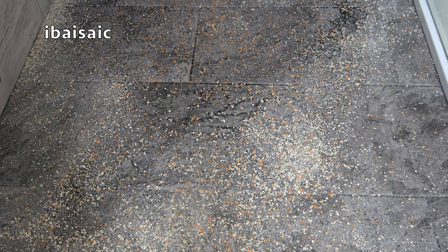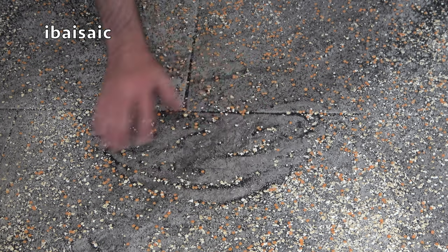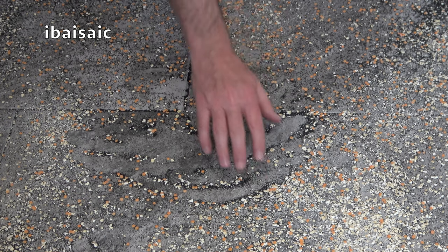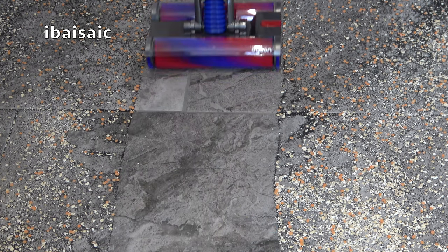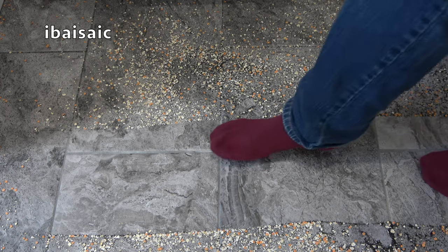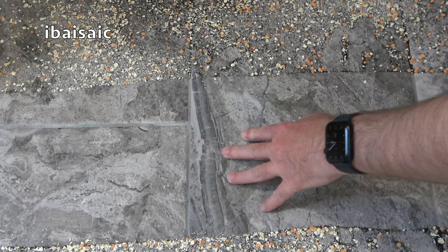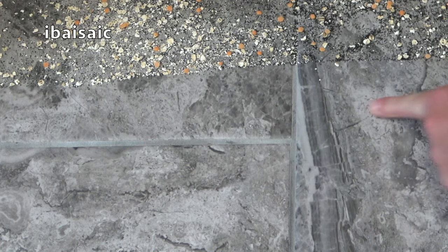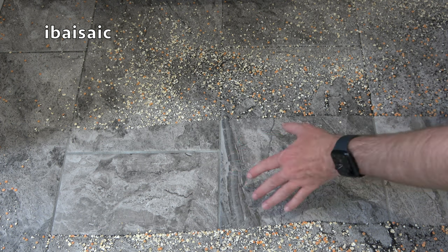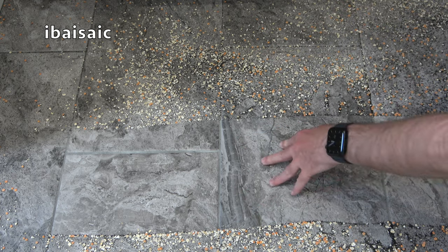I'm first going to test the Dyson OmniGlide on a ceramic floor. I've put down some rolled oats, red lentils, and black sand — different sized debris to collect. Not bad at all. It has made more or less a clean sweep forward and back. With the dual rollers, it is cleaning in both directions and seems to have got the debris from beneath the grouting as well.